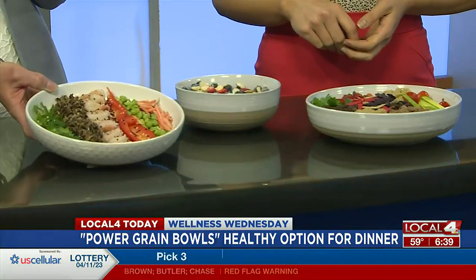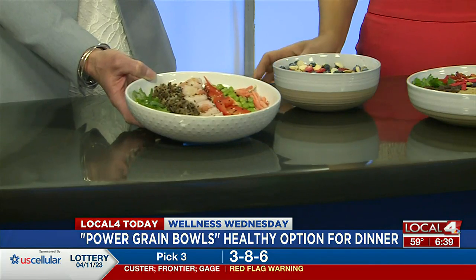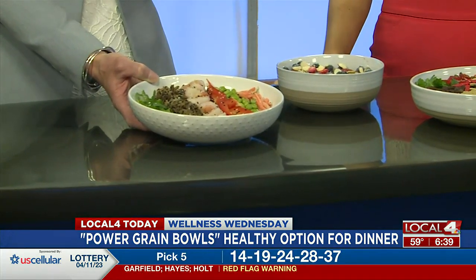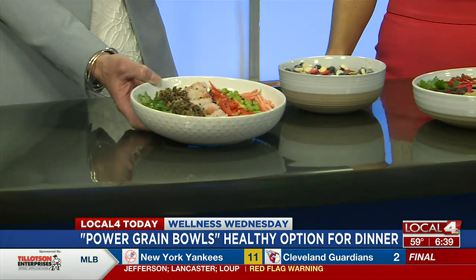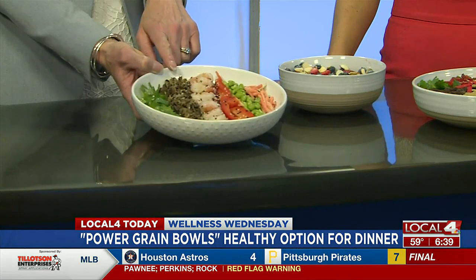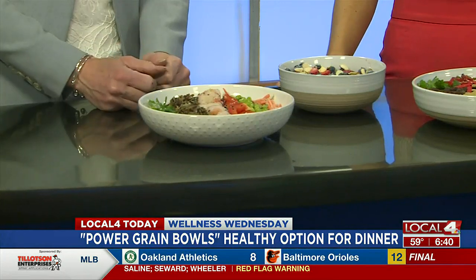This one is an Asian flair. We just used a little bit of chopped cabbage on the bottom — the bagged salad mixes work really well for those because they're more of a cabbage base typically. Some shredded carrots, some edamame — I like a little bit of some type of bean with it for extra protein and fiber. Red peppers, some grilled shrimp that was leftover, we use wild rice for this one, and then a little bit of cilantro just for a burst of flavor and sprinkled some sesame seeds.